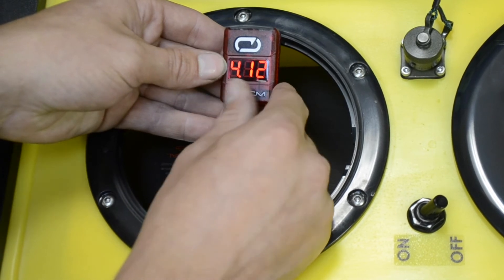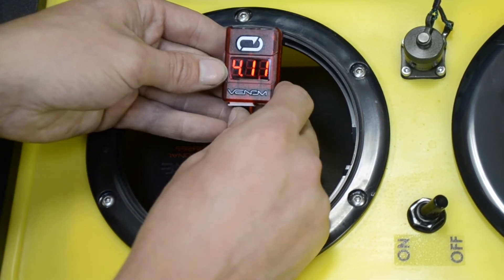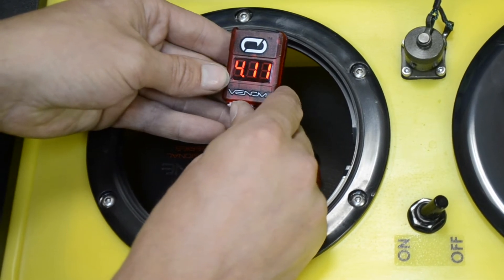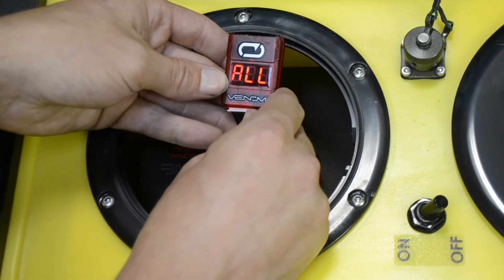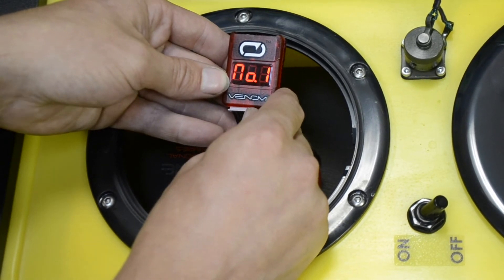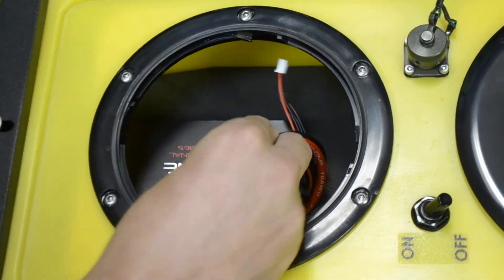You'll have one through four cells. Each cell will be no higher than 4.2 and no lower than 3.2 volts. If you see anything outside of that, discontinue the use of the battery — it is either damaged or needs to be serviced.